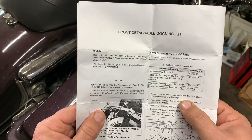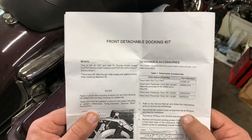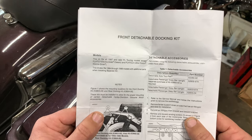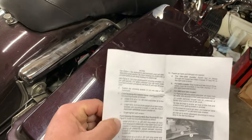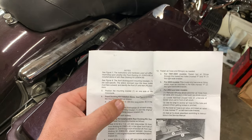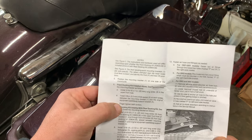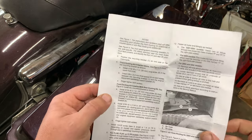Step one says to refer to the service manual and follow the instructions to remove the saddlebags — I can deal with that. Remove fender support cover on the side that has the air fittings, which on this bike would be the left side. Remove air fittings from the bracket, discard the bracket. That starts off okay. But then it says install the 5/16-18 x 1 inch screw in the upper front hole, and install the 1/8 inch thick spacer, and you start wondering: which is what?